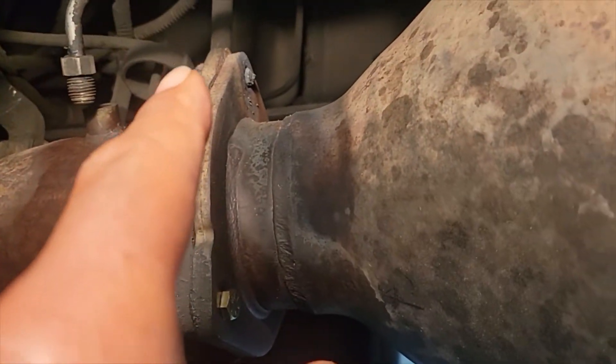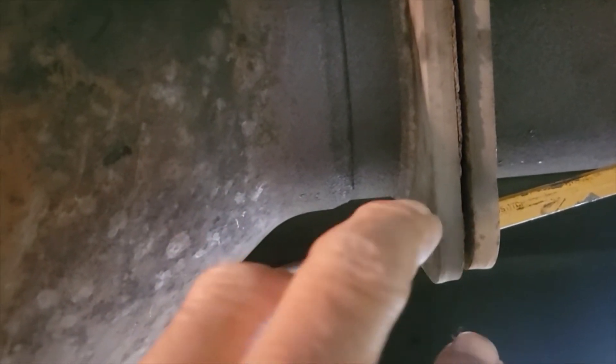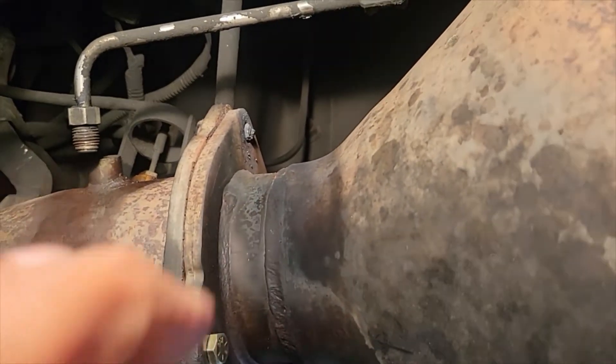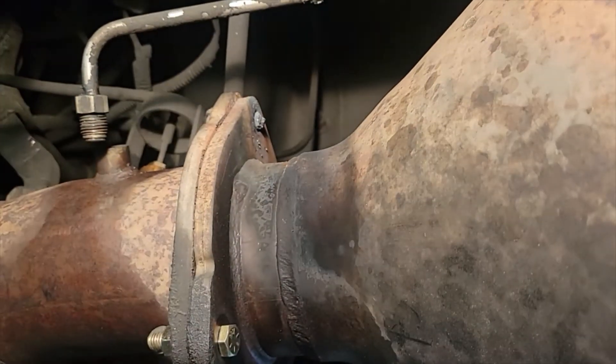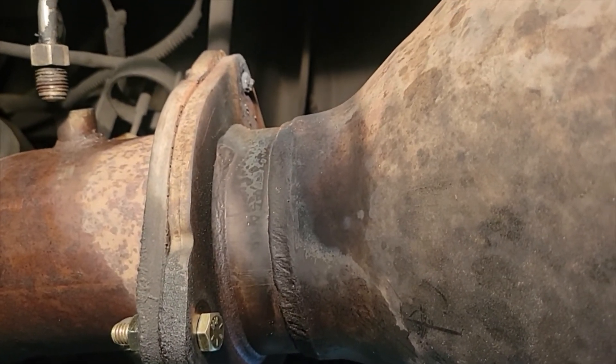I had to use a torch and I actually cut the one off back here. I'll put this punch here just to hold it in place — if not, it'll just drop. Sometimes you have to do that. Hopefully you don't have to. I prefer if you can, just spray it overnight with any kind of penetration oil that will actually break nuts loose.